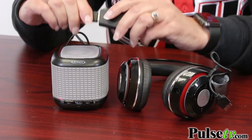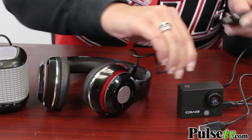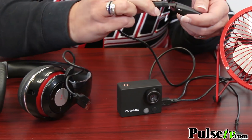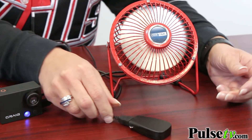That being said, we did want to try it out on other USB devices, and it worked. We tried it on some Bluetooth headphones, a speaker, and even an MP3 player. So this is going to work for all kinds of devices.